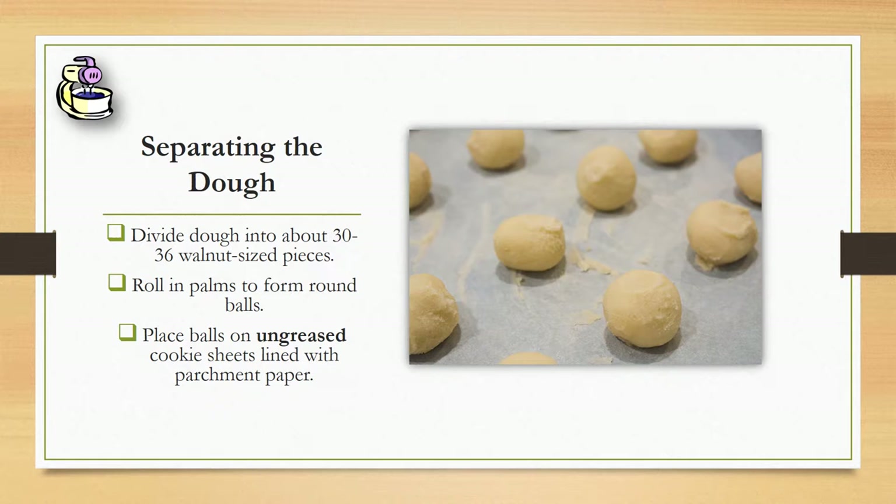You'll place the balls on an ungreased cookie sheet lined with parchment paper. It's important to use parchment paper because you can continue to reuse the paper after each batch.